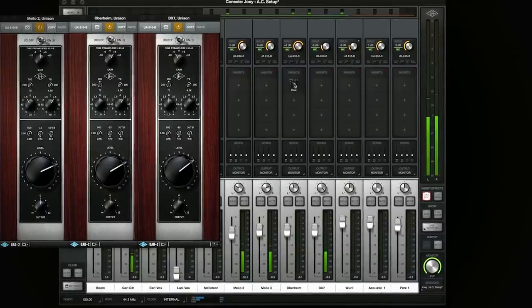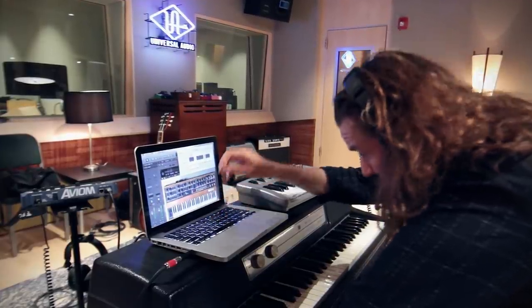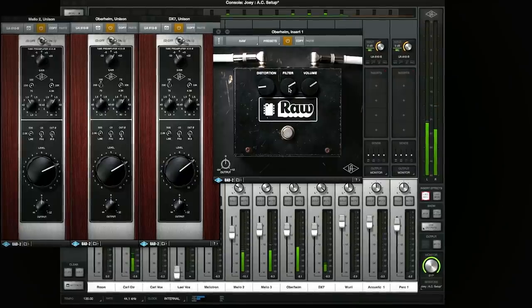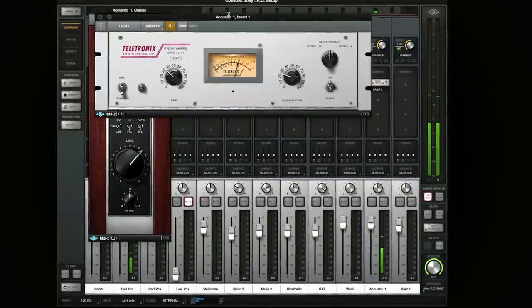We used raw distortion on an Oberheim horn patch to really smash it. On Andrew's acoustic guitar, we had a 67 going into the 610B and an LA-2A.